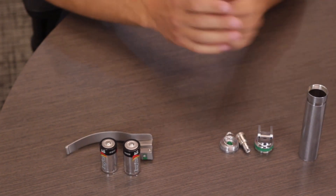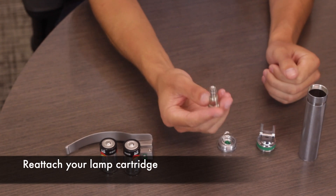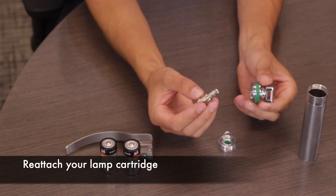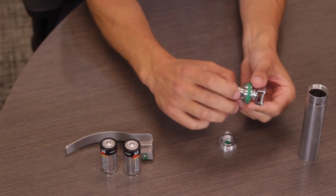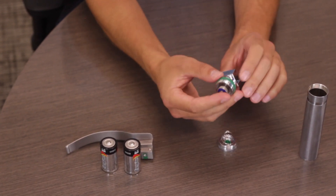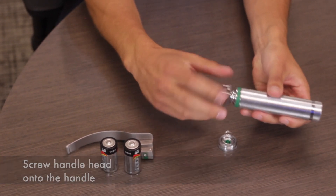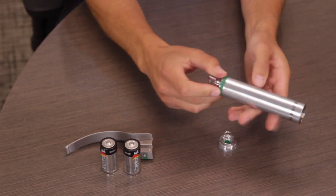Once you've completed the sterilization and cleaning process, the device is ready to be reassembled. The first step is to take your lamp cartridge, reinsert it into the handle head, and tighten until it is snug — note that no special tool is needed. Next, retighten the handle head onto the laryngoscope handle until it is snug.